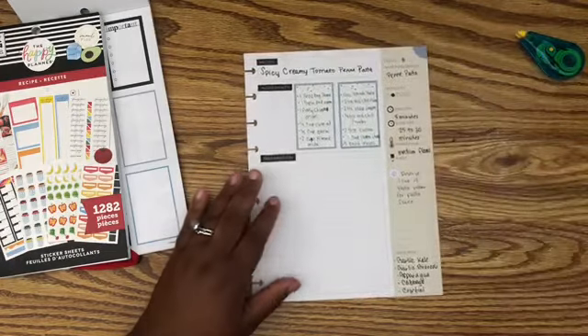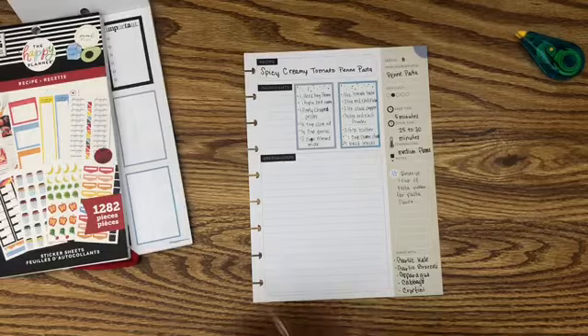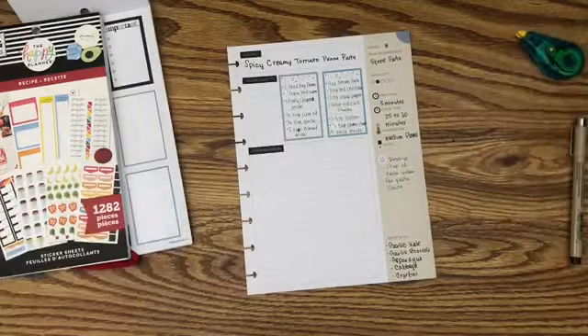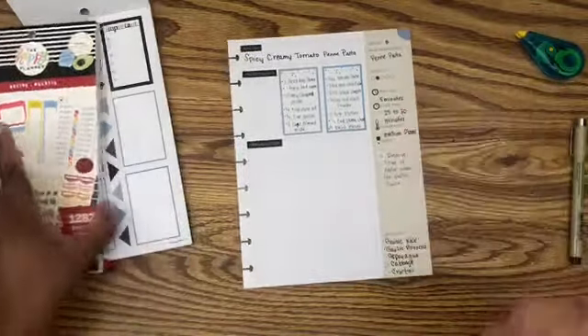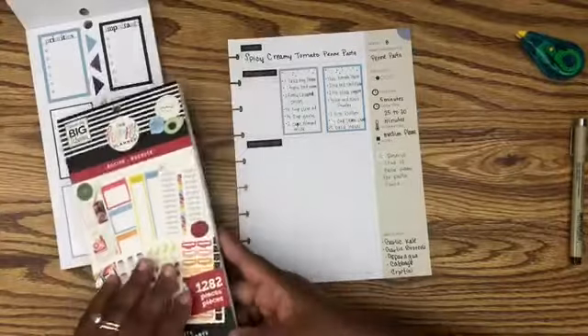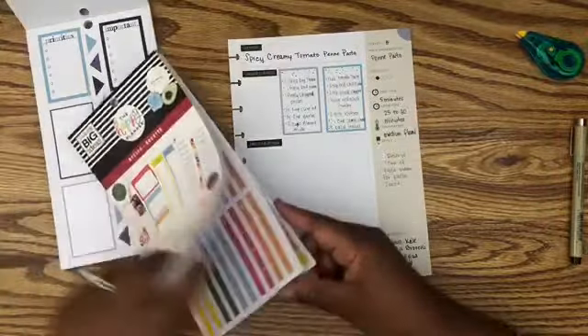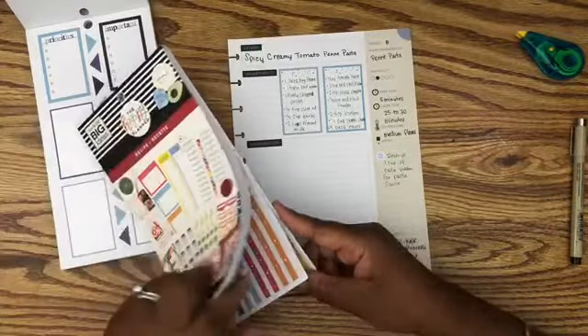I was gonna try to use some cute stickers but I needed enough room to write, so I'm just gonna bullet point everything. My son is the one who wanted me to write this all out for him, so I just want to make sure that when he goes to read this later in life he'll actually be able to read it.